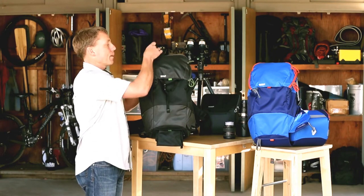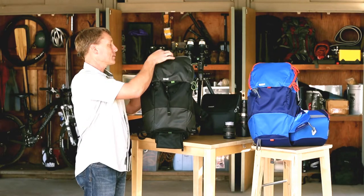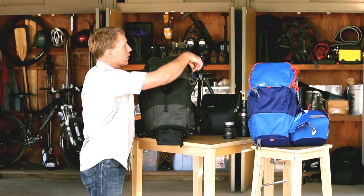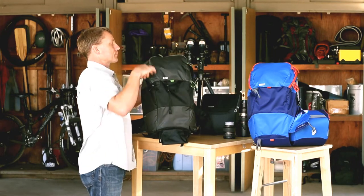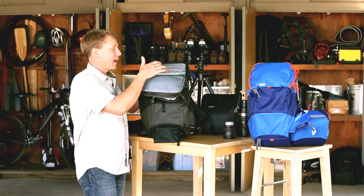In the top of the bag there's a little pocket up here where you can put your hat, gloves, energy bars, and other small items. And there's a larger upper compartment that opens up — this is where you can put your jacket, your lunch, outdoor gear, or anything else you want to carry with you.